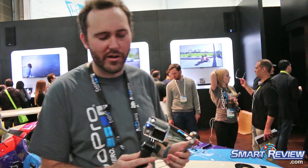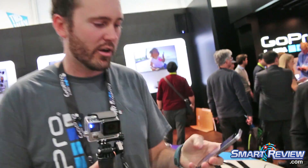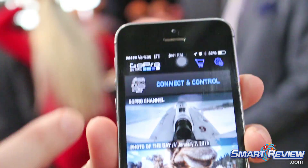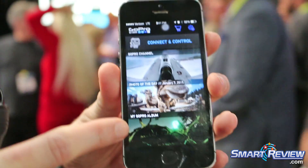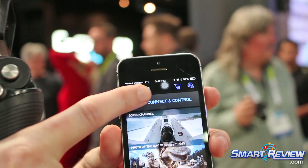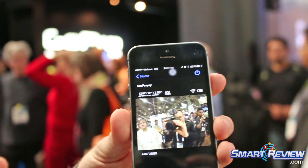Hi guys, my name is Kevin, I work at GoPro and I'm going to talk to you about the Hero 4 Black Edition camera. I'm going to sync it up to my iPhone app, which is free. I already have it set up — it works with Bluetooth and Wi-Fi. I'm already connected, I'm going to jump into my app right now and connect to control. You can also see that we have our photo and video of the day, and my GoPro album with everything I've ever captured is saved and ready. Going back to connect to control, give it a second or two and now we can see what my camera sees.